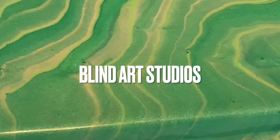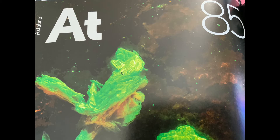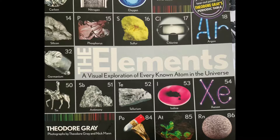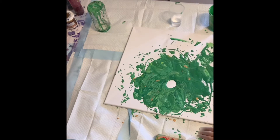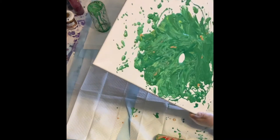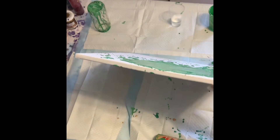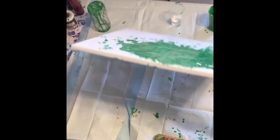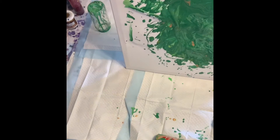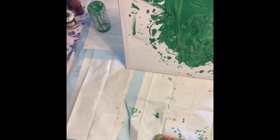Hi friends, so today's pour is inspired by the rarest naturally occurring element on earth: astatine. It is actually a byproduct of uranium and thorium decaying. A gram of astatine can be worth as much as $25 billion.